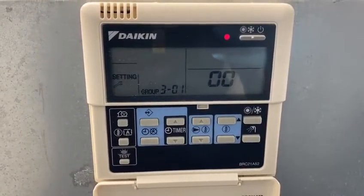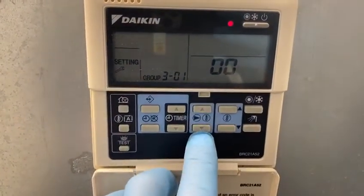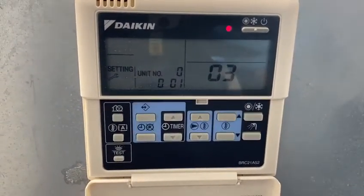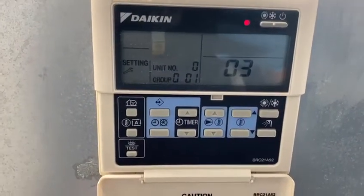As we can see, 301 is the central address. With the up and down arrows, we're moving up to submenu 03, which is the internet address.